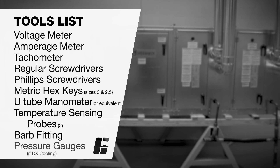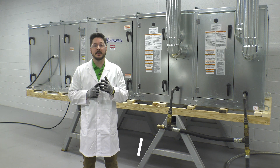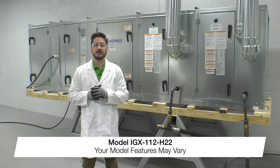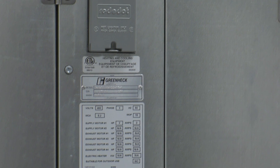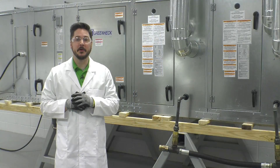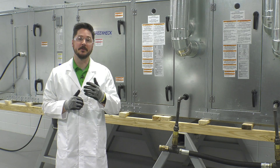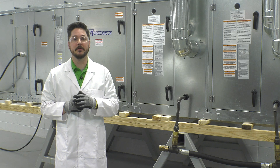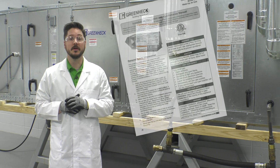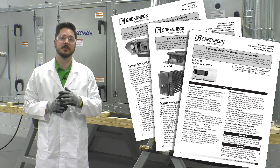This is a startup showing Greenheck's indirect gas fired model IGX 112 H22. Your model may vary slightly depending on the selected configuration and control options. The unit serial tag, located near the main disconnect of the unit, will identify your model. Before startup, it is important to familiarize yourself with the unit's layout and components. Refer to the unit's installation, operation, and maintenance manual, found at greenheck.com by entering the model in the search bar. The model IGX will typically have three separate manuals: one specific to the model IGX, another specific to the furnace, and one associated with the furnace controller menus and operation.